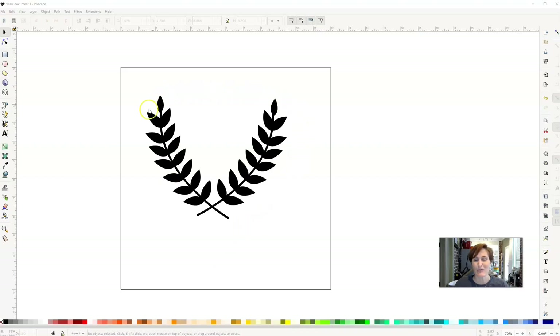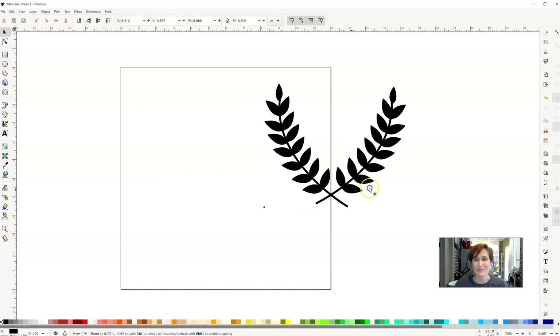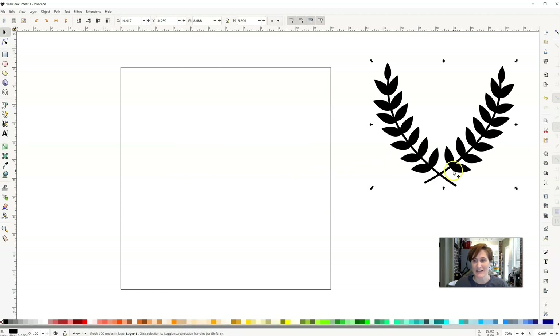Here's a picture of a really simple laurel that we're going to be creating together today. I'm going to put this over to the side so we can use that as a reference and a guide. That's what we're going to be creating.